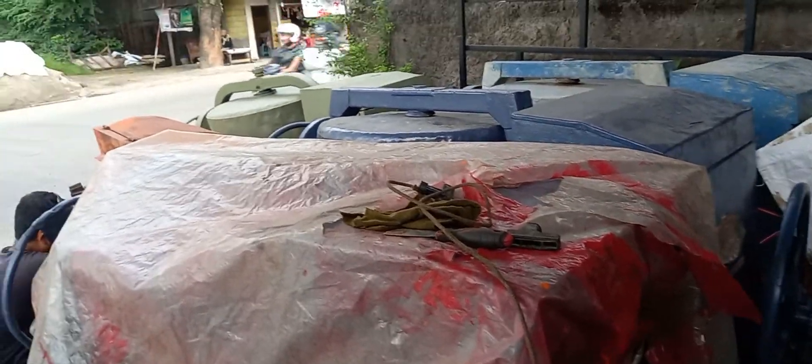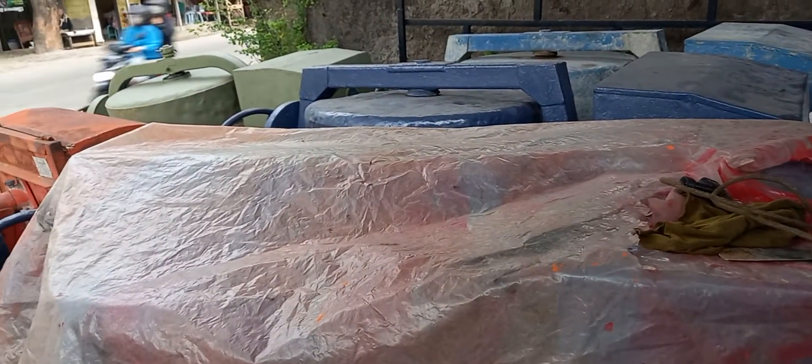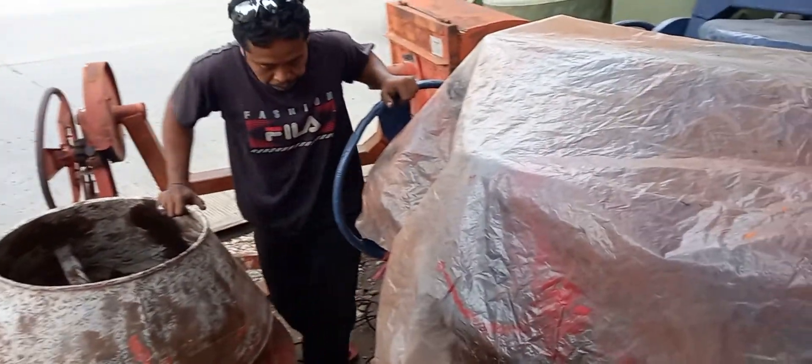Sekarang lagi banyak nih, ada tujuh unit tersedia teman-teman.